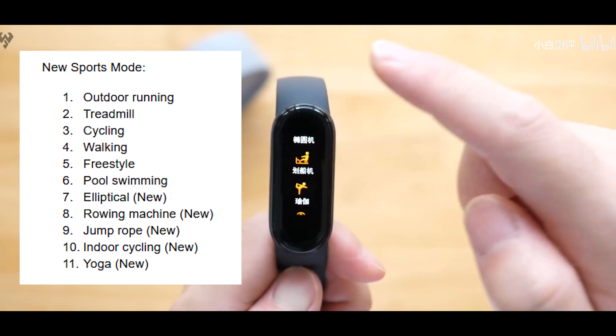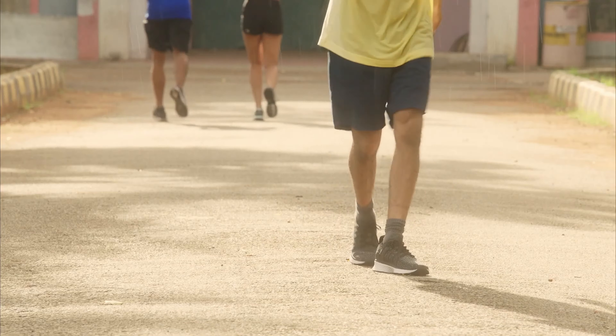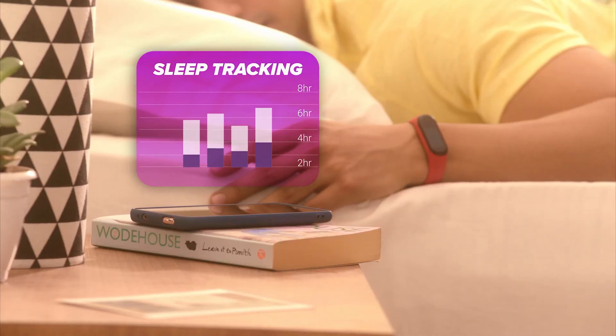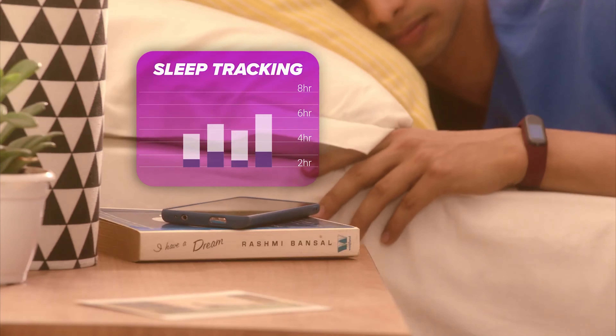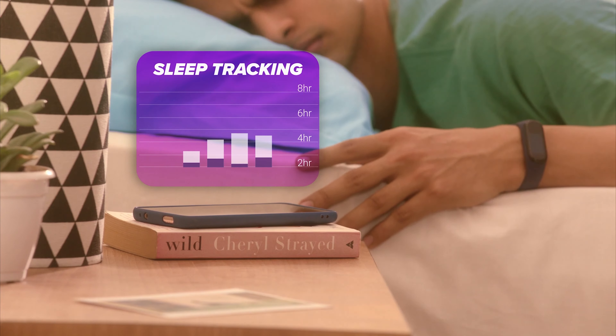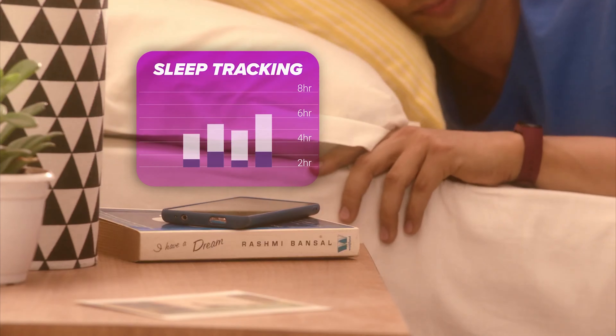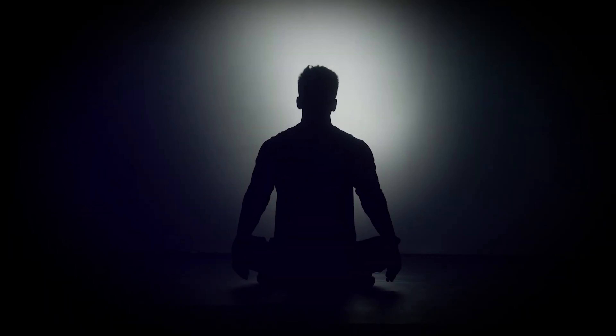There's also improved sleep tracking — it was present in the Mi Band 4, but it's more improved here when it comes to collecting data. That's a core improvement.